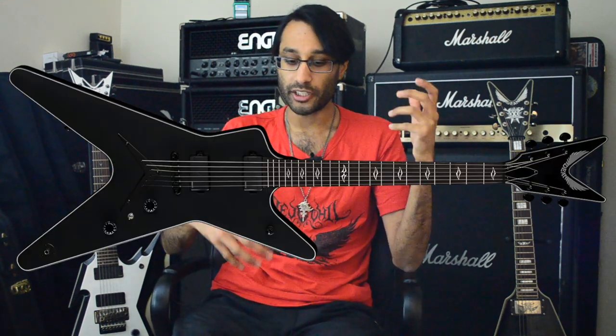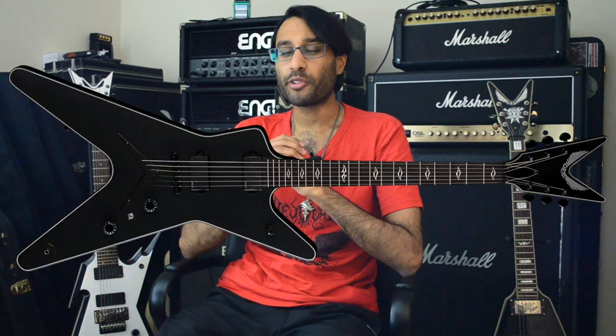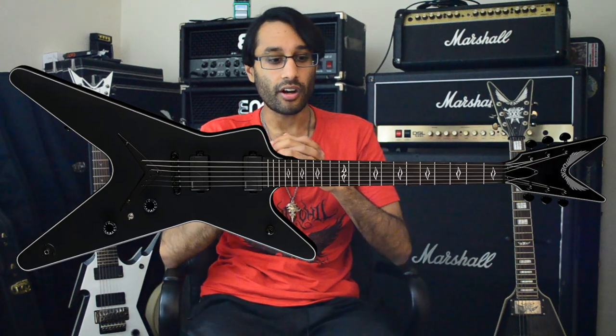I do think Dean missed the mark with some of the more recent models. When I was in Japan, I had the opportunity to play one of the new MLs with the Fishman Fluence pickups — that was a really amazing, beautiful guitar — but it would be even better if it just had 24 frets. That's the biggest thing Dean are missing right now: 24-fret extreme shapes, which is kind of where the market's heading. If a guitar doesn't have 24 frets, there's like no point anymore.